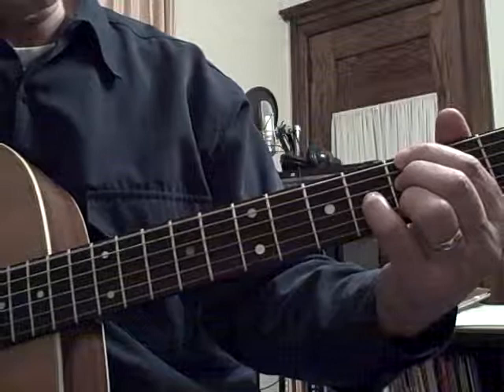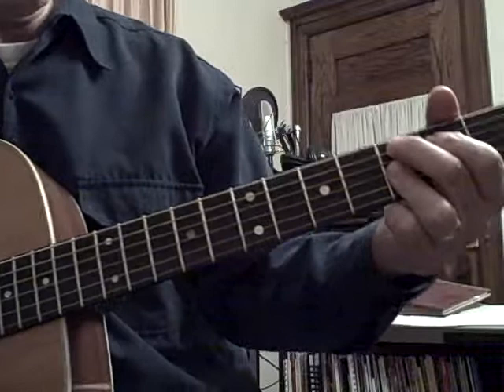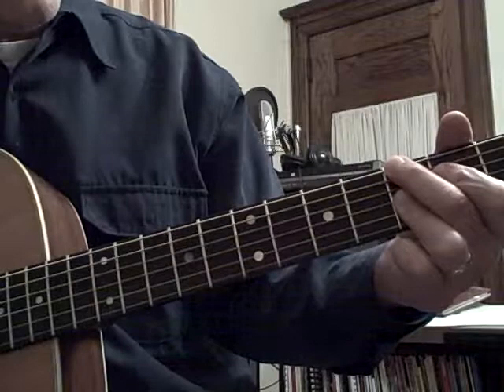We're also going to be using a 9th chord — that's a C9, right there at the 3rd fret. Sometimes I play it with that middle finger down on the G note like so. You can do it either way. And sometimes we're going to slide it right up here to a C minor 6th chord.